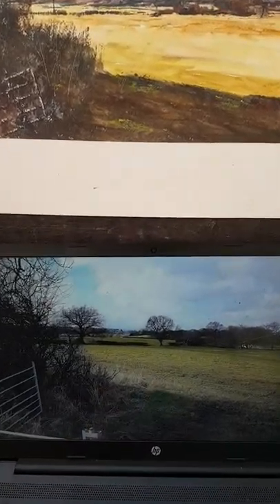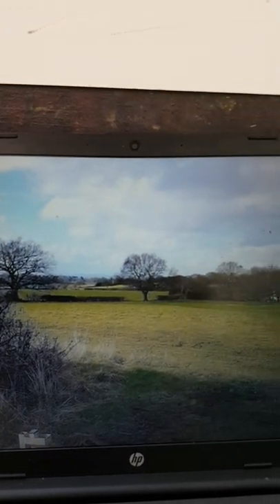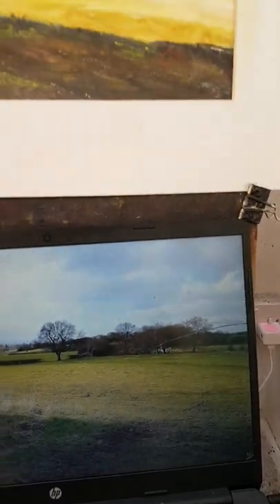I took this photograph yesterday of a field not far from where I live. I thought I'd try to make a watercolour out of this.